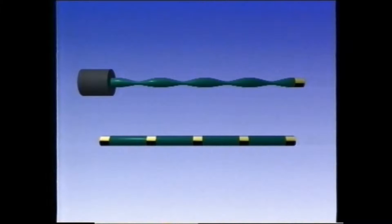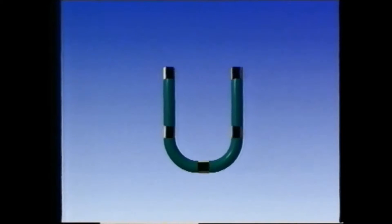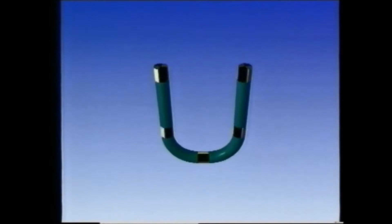If you just clamp one end of a tube and rotate the other, you very quickly run out of flexibility. When one end rotates, the other end also needs to rotate in the same direction. If the tube is flexible enough to form a U, then it can still be rotated, but when the ends are brought together, notice that they're actually rotating in opposite directions.